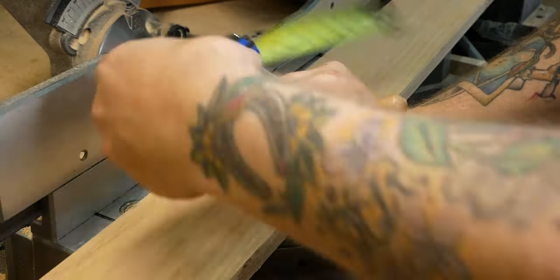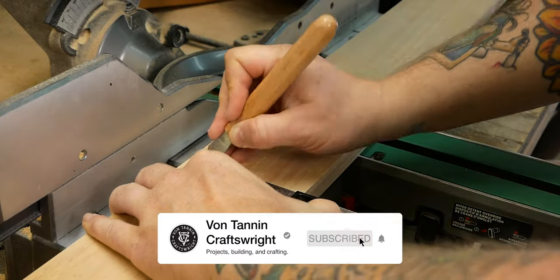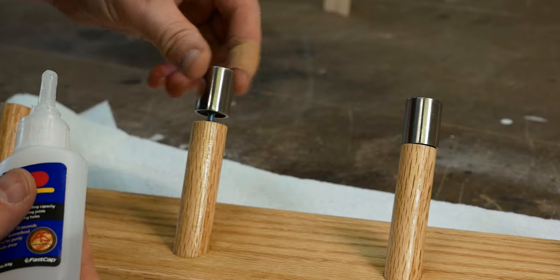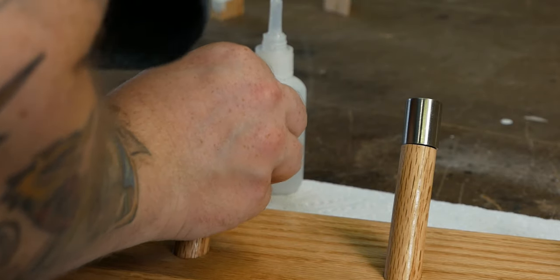If you have a hard time staining nice hardwood instead of letting its natural beauty shine, consider hitting that subscribe and bell button so I know I'm not alone. If you're already a subscriber, thank you for your continued support. Now the real trick to making this project so easy is these little guys, but we'll get to that later in the build.